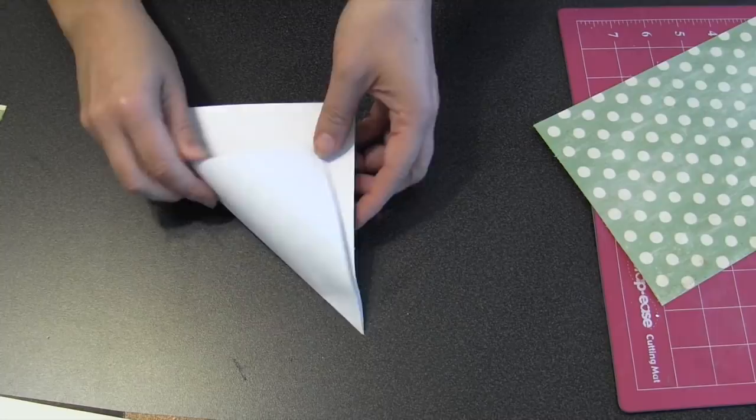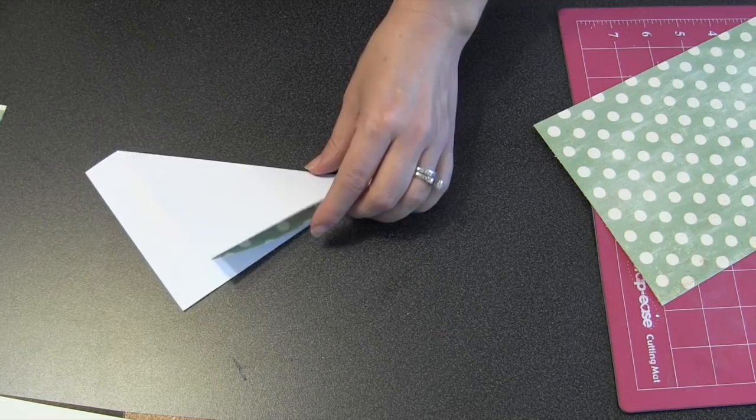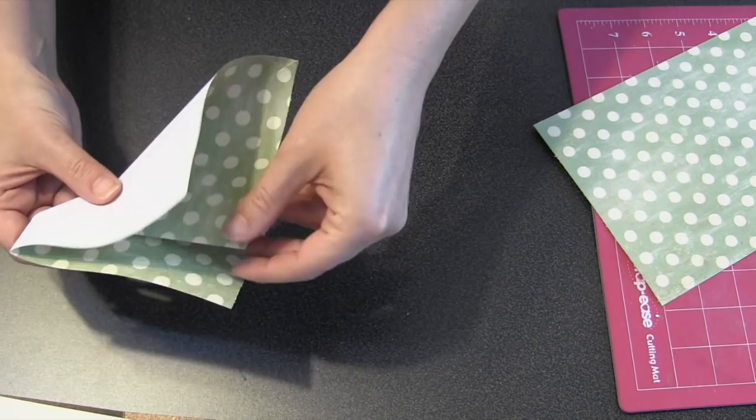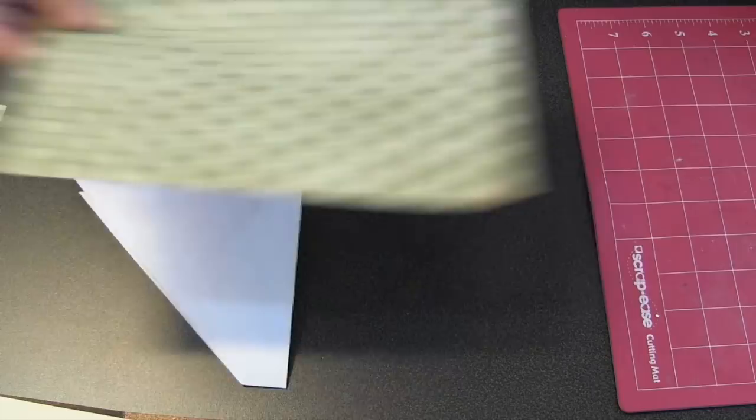Now let's turn that crease around and learn it in the other direction — I'll take my brayer to it again. Now I'm going to open that up. Here comes my little origami fold. I need to bring that little mountain into the piece, so I do that as I close it and then it'll collapse that little triangle right down into the piece. If you have a cutting mat with a nice grid on it, this will save you a little bit of measuring.